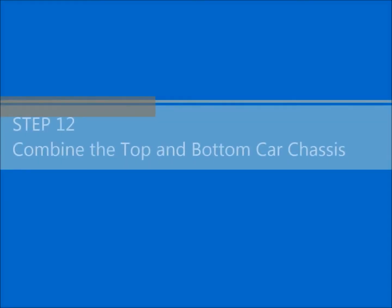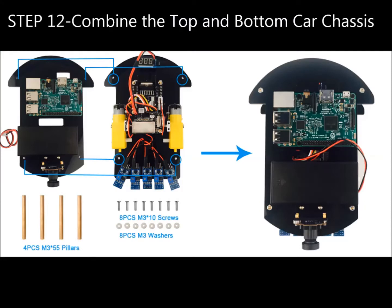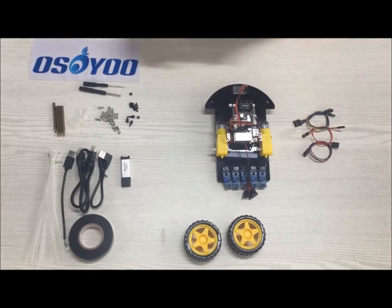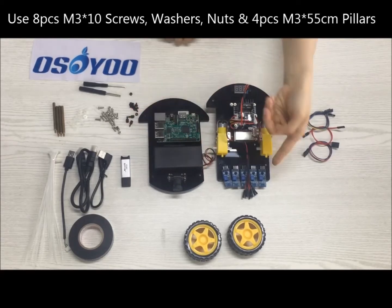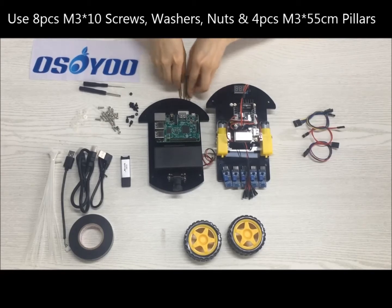Step 12: Combine the top and bottom car chassis. Use 4 PCs M3x10 screws, 4 PCs M3 washers, 4 PCs M3x55 pillars, and 4 PCs M3 nuts.